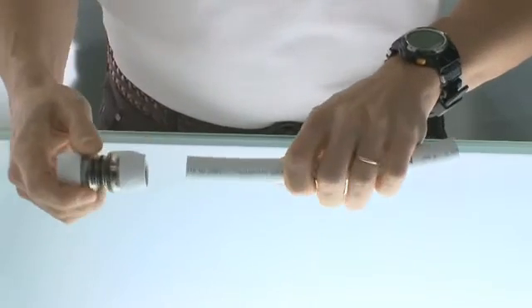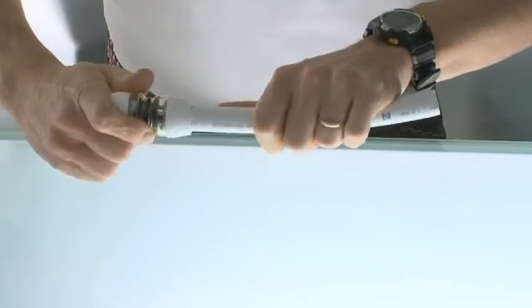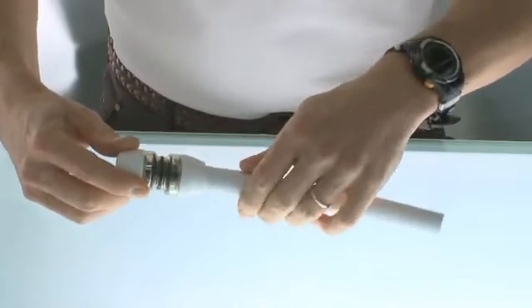You will be able to observe if the joint indicator has been detached, thanks to its 360-degree window. You have now made a perfectly reliable joint. Welcome to Youpnor's RTM technology.